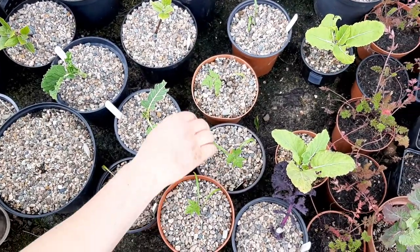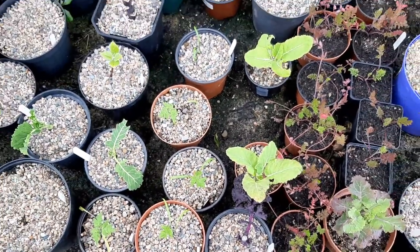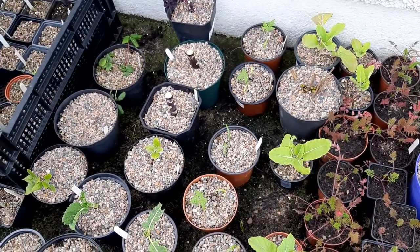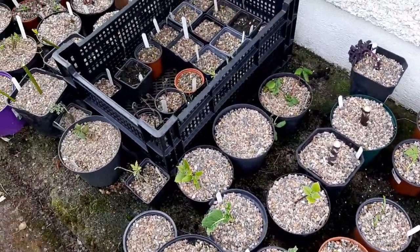Some chicory coming up this year — it's a new plant for the garden, growing from seed. I would have actually sown that in the autumn, outdoors, and it's germinated outdoors on the side of the house here.